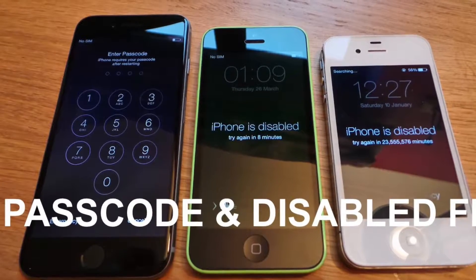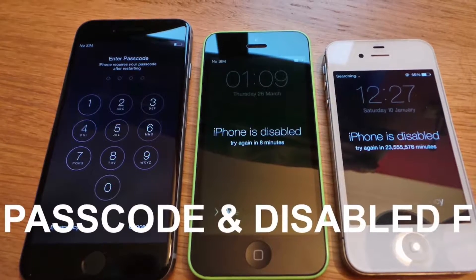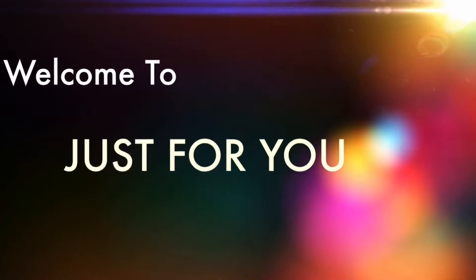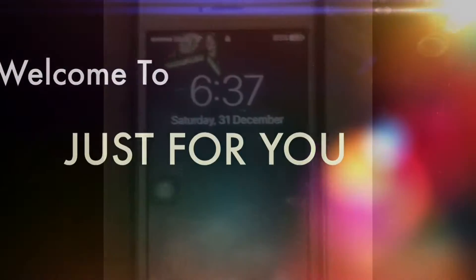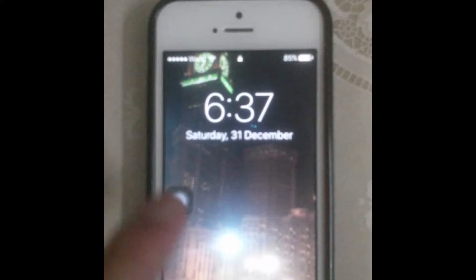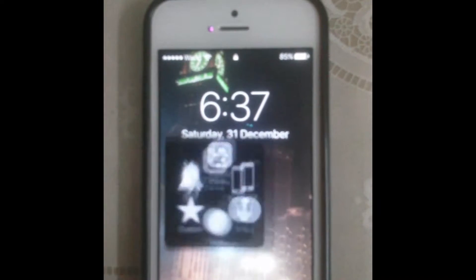How to fix the passcode error of your disabled iPhone. In this video I will tell you what to do if your iPhone becomes stuck or hangs.